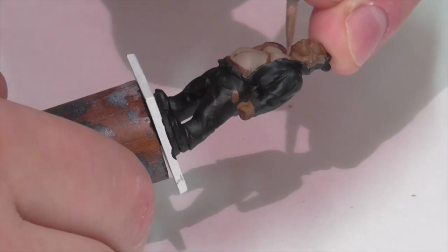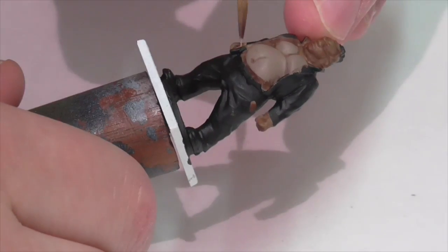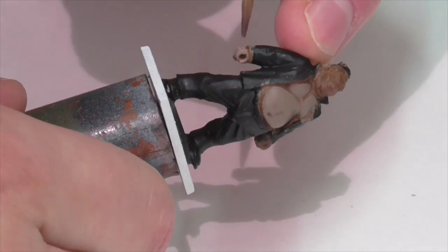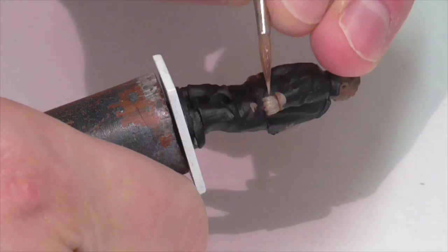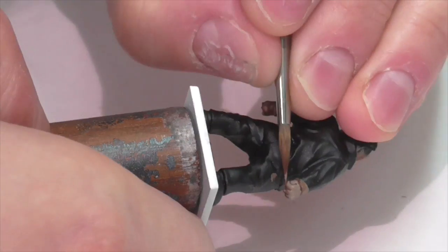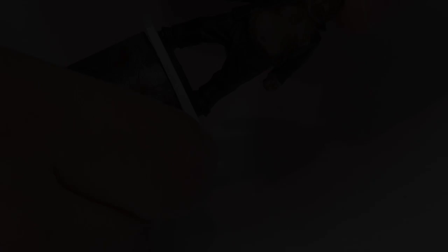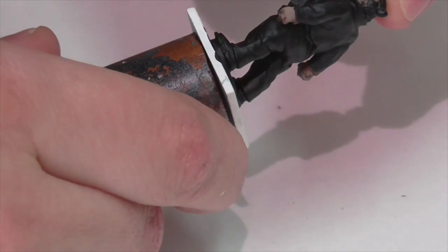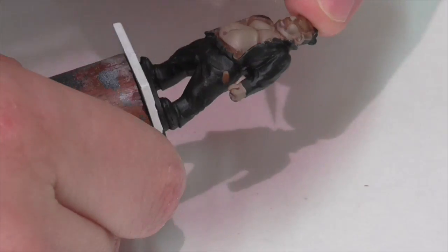The first layer of highlighting I'm going to apply takes that German Camouflage Pale Brown and lightens it ever so slightly with a bit of Dark Sand, which gives the skin a slightly yellowish cast and a fairly dark tan color. I've got my paint pretty thin so I can layer it on and gradually build it up to get stronger contrast on certain areas. You're not going to want to leave that really dark color by itself except in extreme recesses — put at least a light layer of this paint everywhere else.